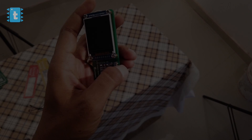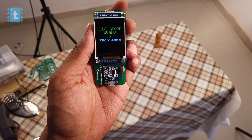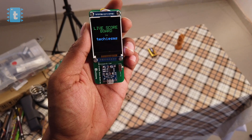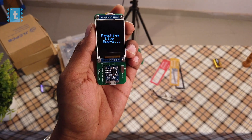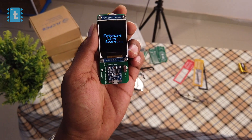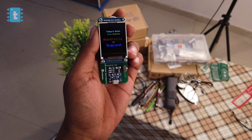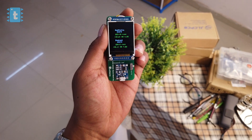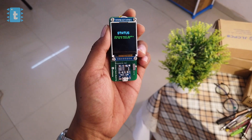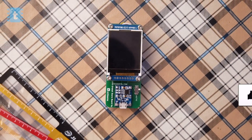Now let's remove the cable and power on the device using the battery. As you can see, data is displayed from the previous World Cup semi-final match between Australia and England. On the second page we can see the scores and wickets for each team, and on the third page we can see the status of the match. Amazing, isn't it?